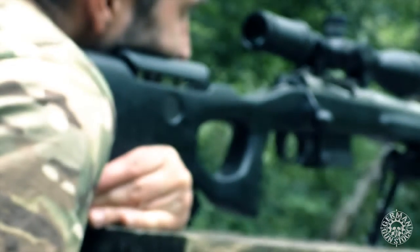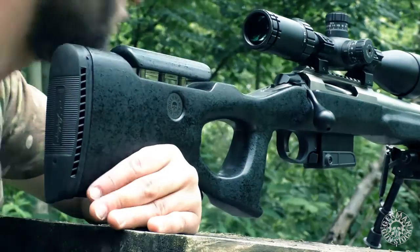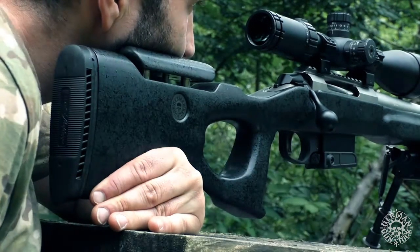The length of the butt stock corresponds to standard dimensions and thus suits any user. It has an ellipsis — the so-called sniper handle — in the lower area. The supporting hand can stiffen the precision aim and track it on moving targets.